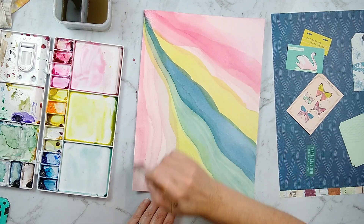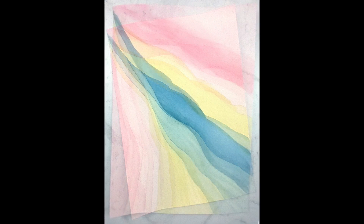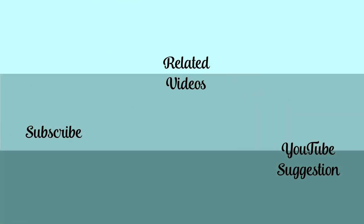That wraps up my Forgery on the Fourth for this time around. I hope you enjoyed watching me play with watercolor paints and hopefully if you're new to watercolor paints you possibly picked up a few little tips along the way. If you have any questions don't hesitate to leave me a message in the comments because I will get back to you. I will be back on Friday with my Feature Friday series where I take one crafty product and show at least 10 ways to use it, so do join me then.